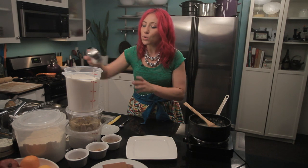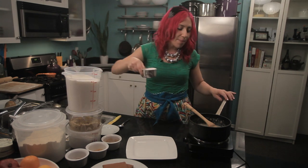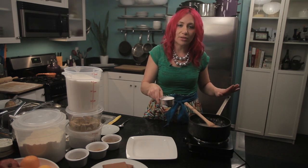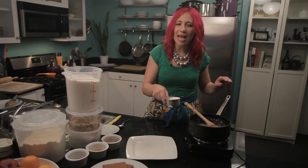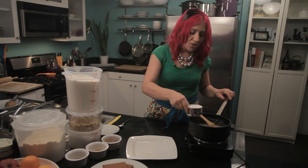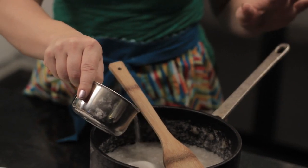First, I'm going to add two cups of white sugar to a heavy saucepan. I'm going to heat it over high heat until the sugar begins to melt. You'll want to add about a tablespoon or so of water to help get the process started. So I'm just going to add my sugar, and then I'm going to cook it until it's brown.